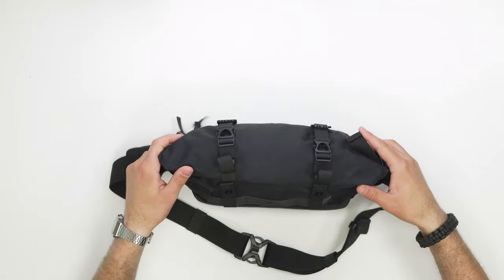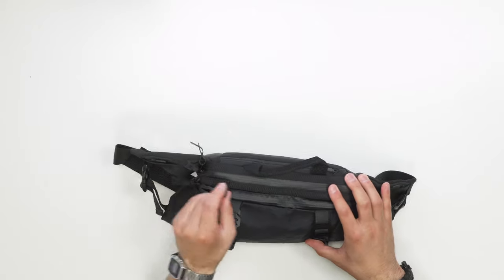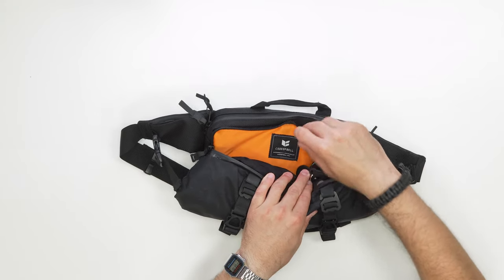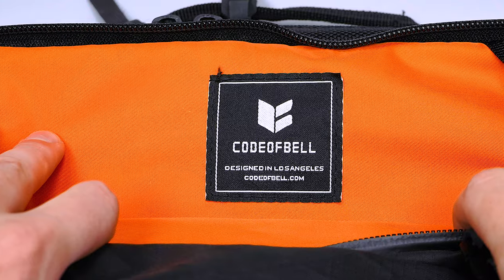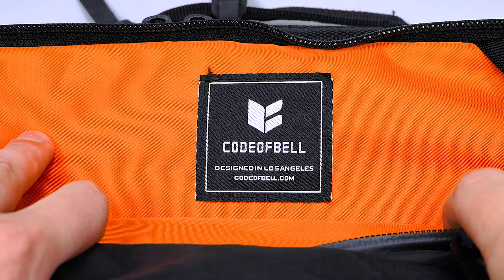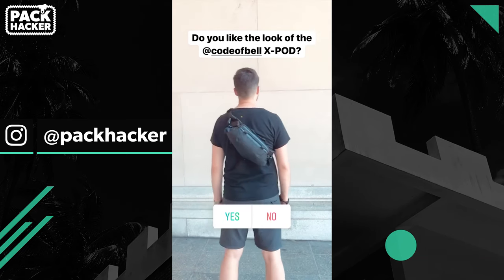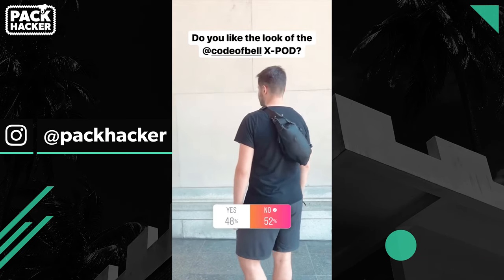If we open the bag up, there's one more logo on the interior of the front compartment — Code of Bell, designed in Los Angeles, codeofbell.com. Most of the Pack Hacker team thinks this sling looks slick. We polled our Instagram audience to get everyone else's thoughts — if you want to be involved in future polls, head over to at Pack Hacker on Instagram.